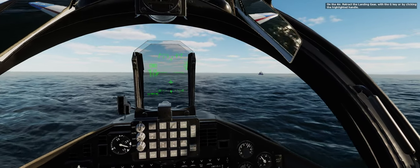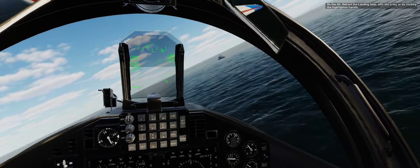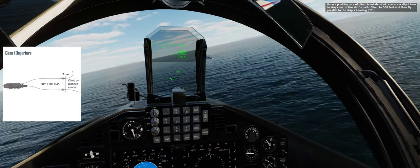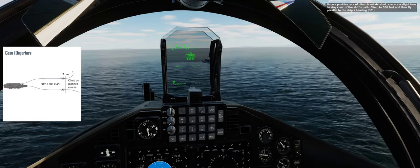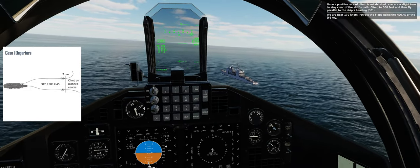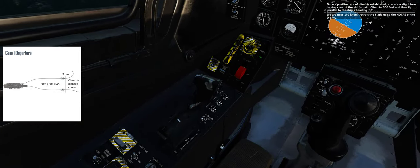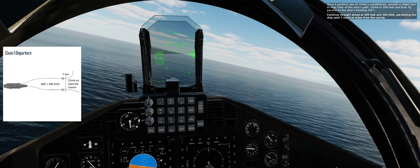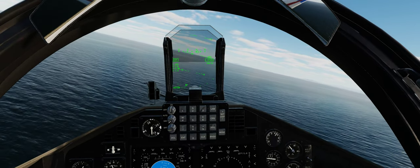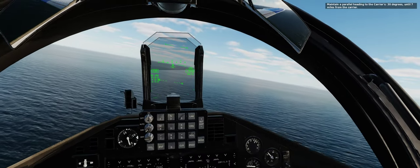On the air. Retract the landing gear with the G key or by clicking the highlighted handle. Once a positive rate of climb is established, execute a slight turn to stay clear of the ship's path. Climb to 500 feet and then fly parallel to the ship's heading, 30 degrees. We are near 170 knots — retract the flaps using the HOTAS or the F key. Continue straight ahead at 500 feet and 300 knots, paralleling the ship until 7 nautical miles from the carrier. Maintain a parallel heading to the carrier's, 30 degrees, until 7 miles from the carrier.